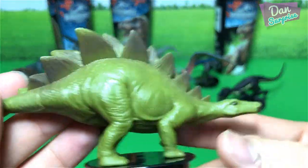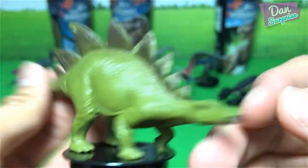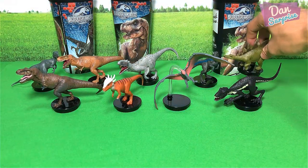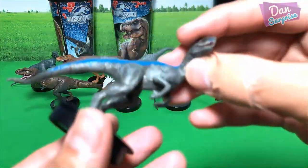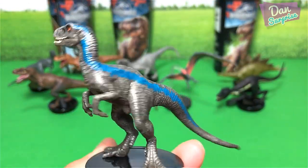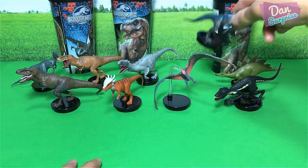And Stegosaurus — not a huge fan of this long snout, looks kind of weird to me. What about you guys? Do let me know which one is your most favorite. I'm going with Blue, as I feel it looks the best, nicely painted with plenty of details.